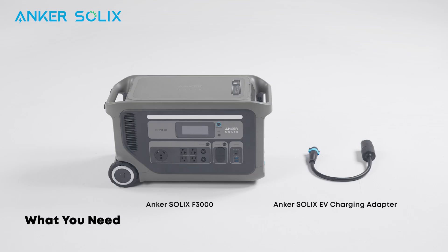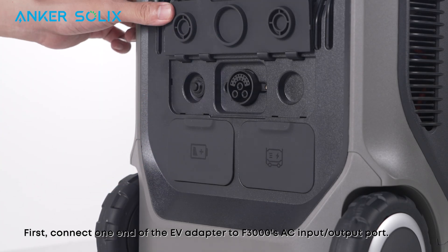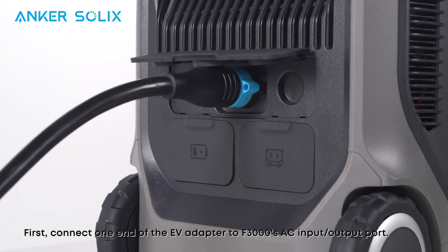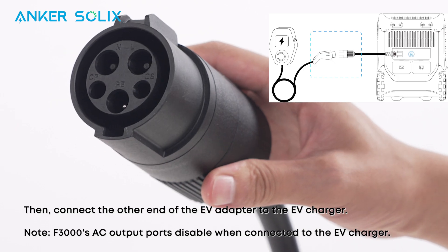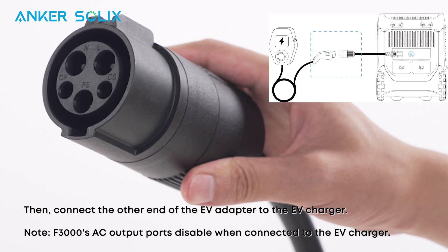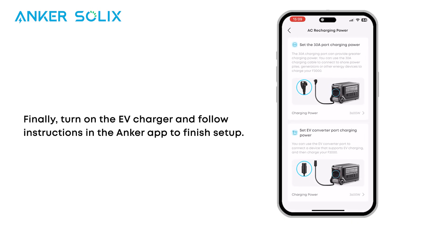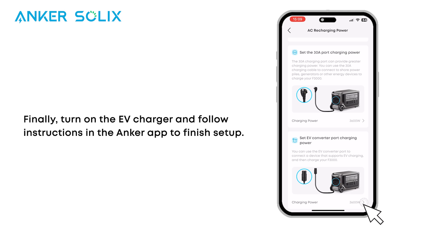Here's how to recharge the F3000 with an EV charger. First, connect one end of the EV adapter to the F3000's AC input/output port. Then connect the other end of the EV adapter to the EV charger. Finally, turn on the EV charger and follow instructions in the Anker app to finish setup.